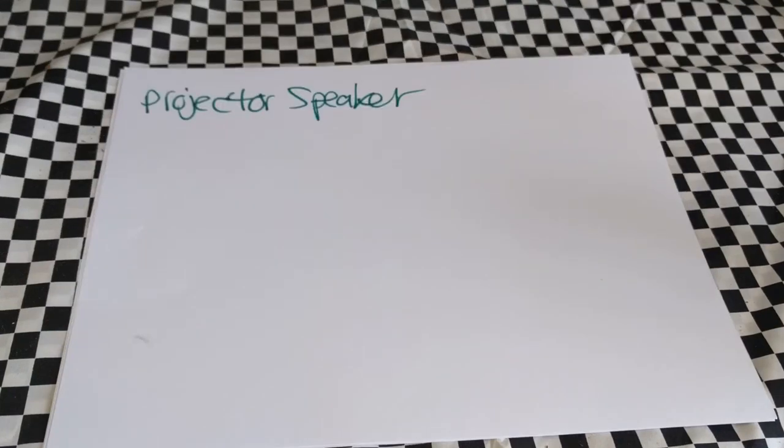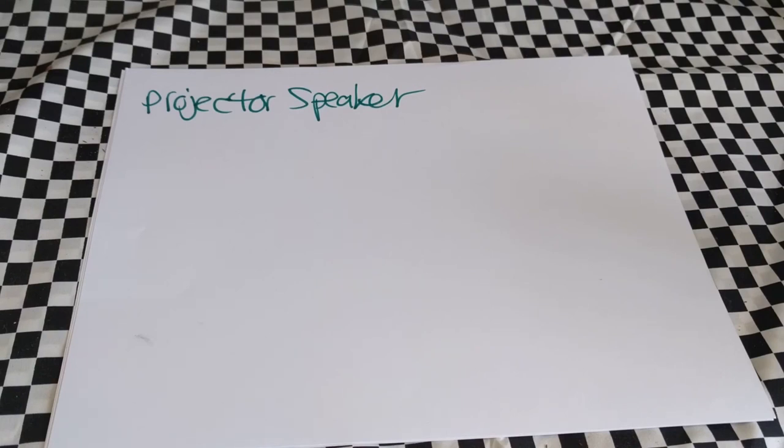I'm making this video to talk about my experience selecting audio for my projector. Some projectors come with a built-in speaker, but I wanted really good sound, so the projector speaker was not the one I wanted.